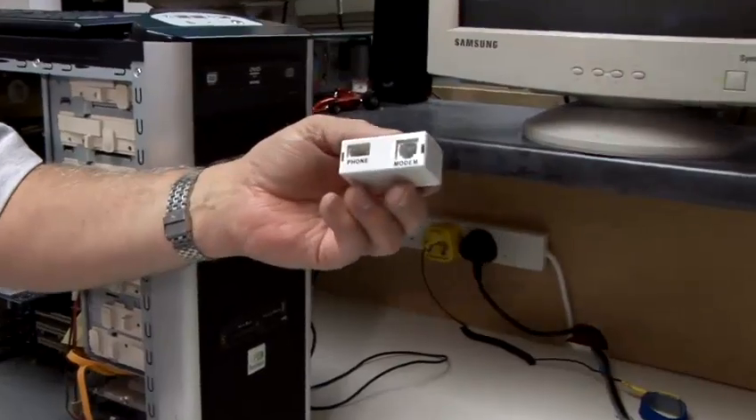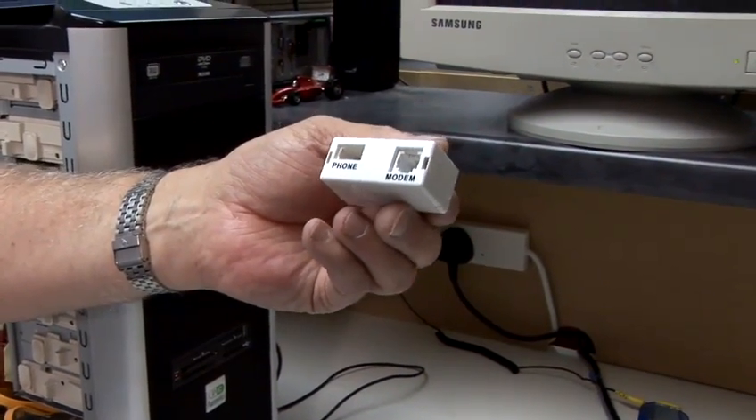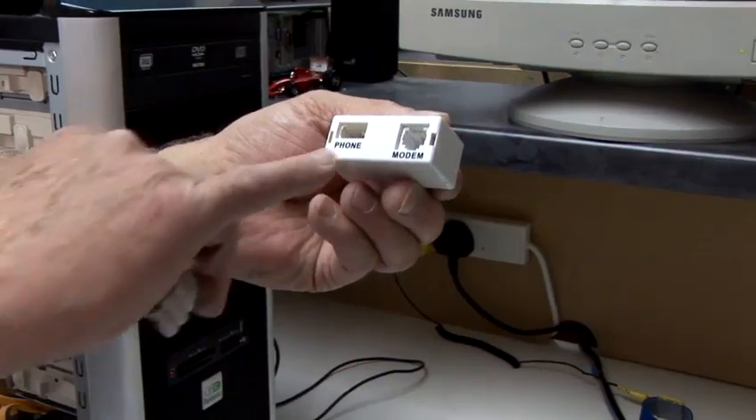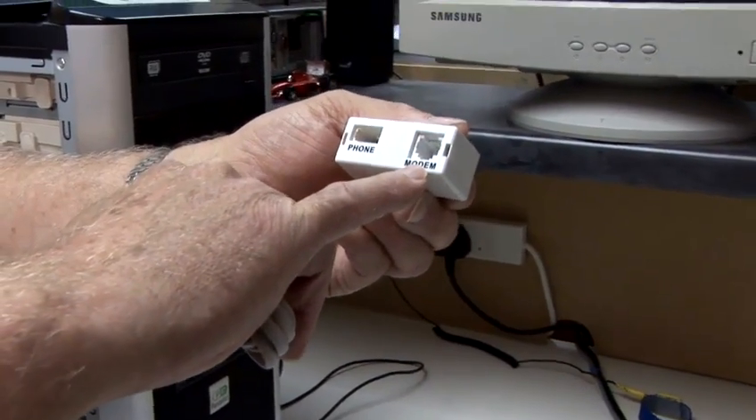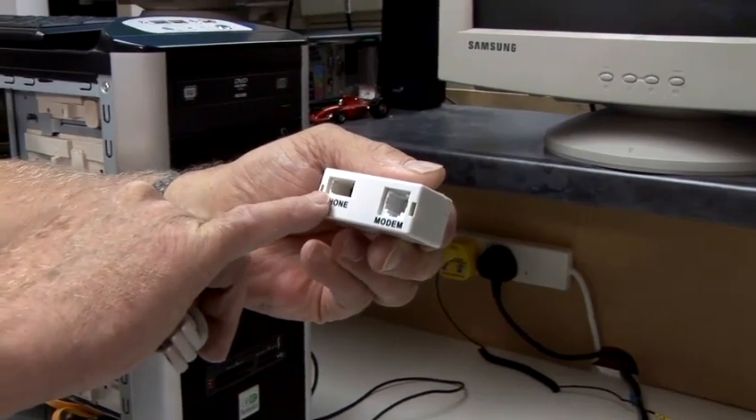The last part we need is also in the box, known as a microfilter. You'll see on the microfilter there are two connections: the router connection, here designated as a modem, and the telephone connection.